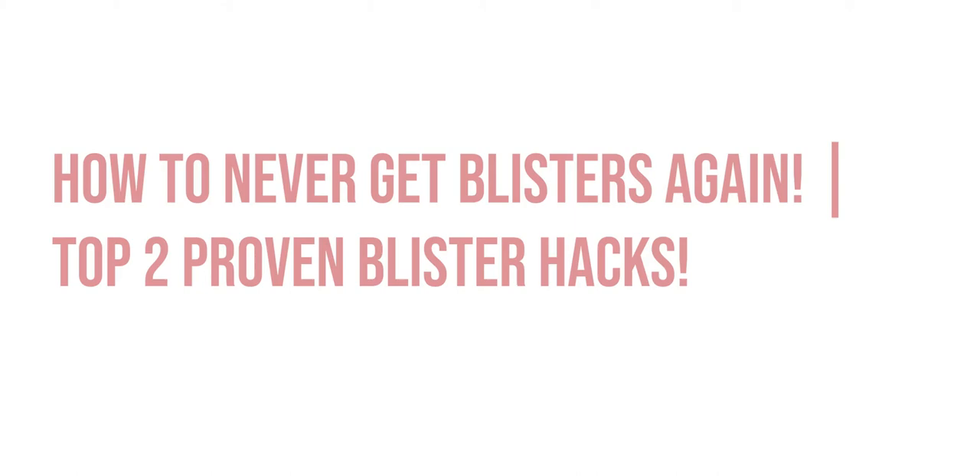Hey there, Sufi here. I'm here to share with you my personal favourite hacks that I have personally tried and tested and they have proven to work. These two hacks will help you prevent blisters. Stay tuned!